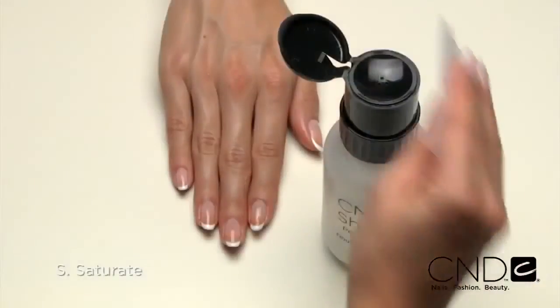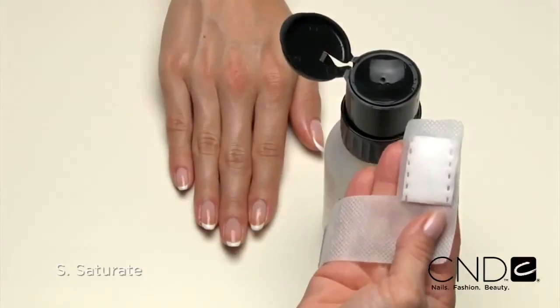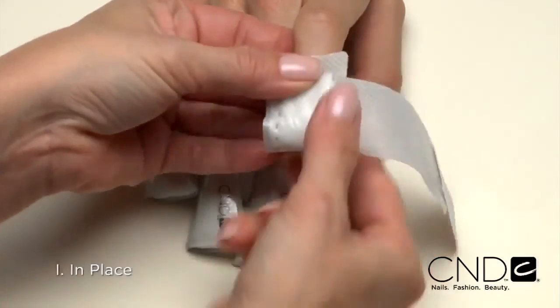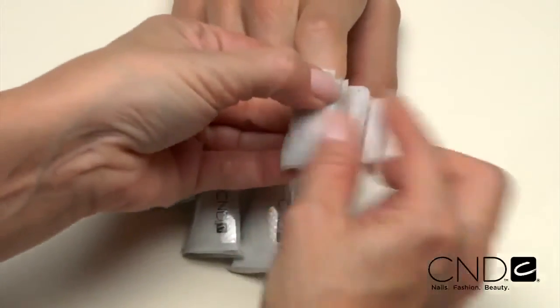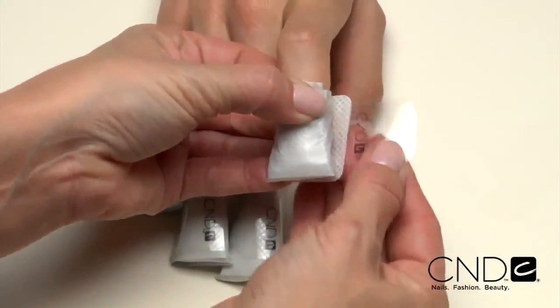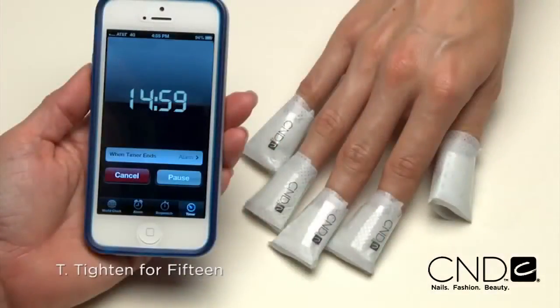Instead of a file, the removal process uses CND Shellac Remover Wraps. To apply the wraps, remember the acronym SIT: S — saturate the cotton pad with CND Shellac Nourishing Remover; I — in place, be sure the cotton pad is directly over the nail and in place for efficient removal; T — tighten for 15 — go really tight and set the timer for 15 minutes.